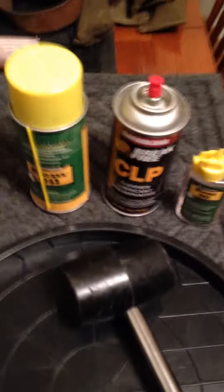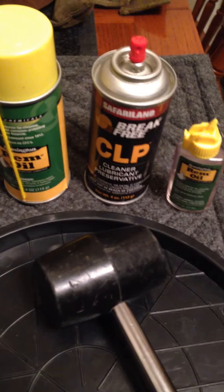To fix that, you're going to need just a couple of things: CLP, rem oil, a mallet, and some dirty rags.